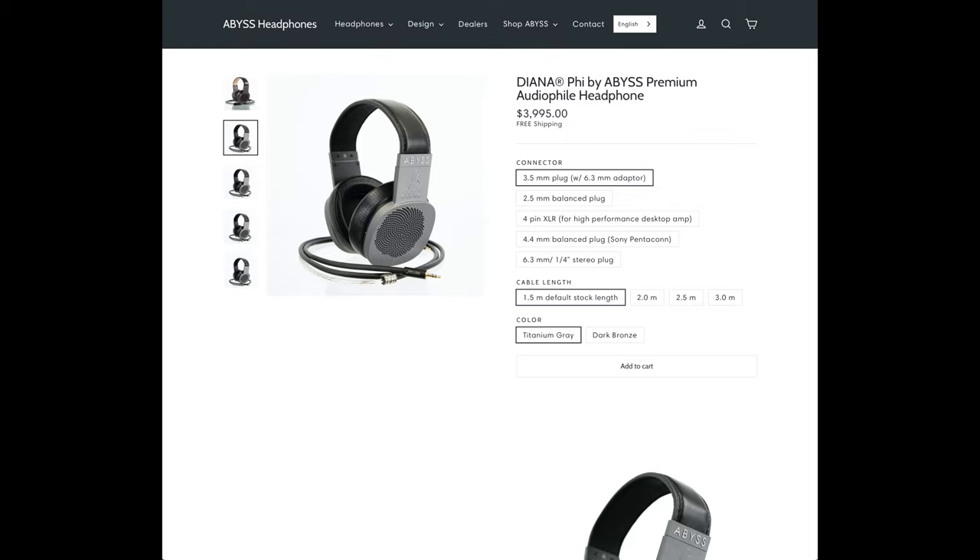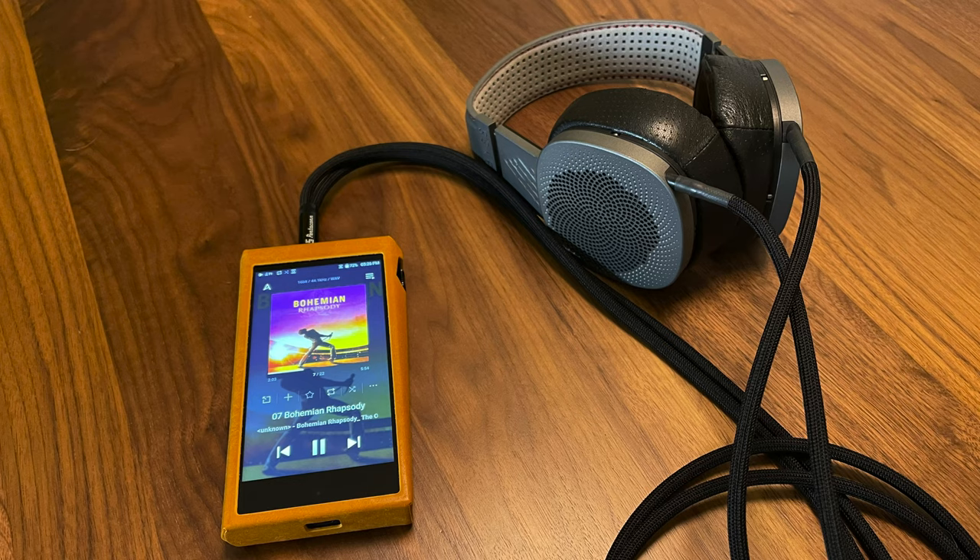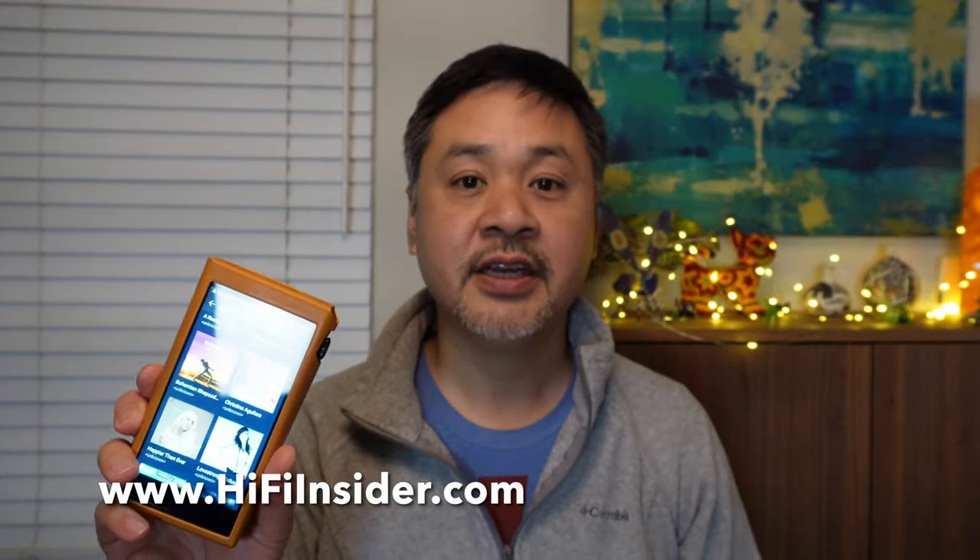Right off the top, I have to say I don't know how AK can top this one, because the SP2000T is so incredible in terms of performance and features. I've been using the SP2000T for over a month with my DynaFi reference headphone. I use this headphone to evaluate electronics because it is very transparent. Before we go into some of the advanced features, I want to tell you about the sound quality first.